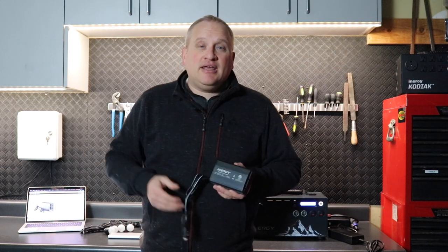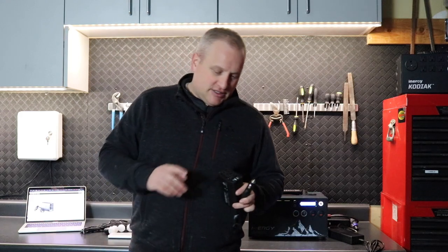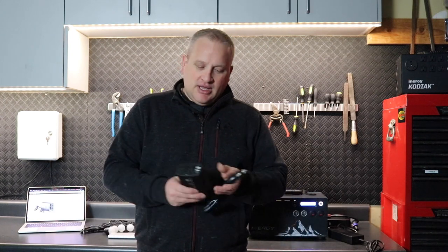If you're out at a tailgate, you can have a boom box, Bluetooth speakers, small TVs. One of our favorite things when we do a road trip is we'll plug in a small LED TV and our kids plug in a Nintendo Switch — they play games, they watch their movies, and they're quiet. It's really cool.